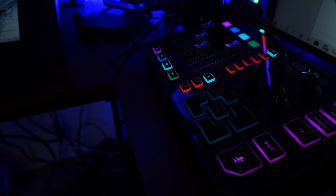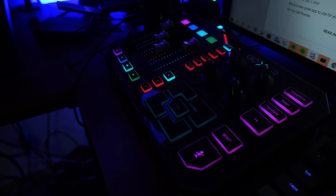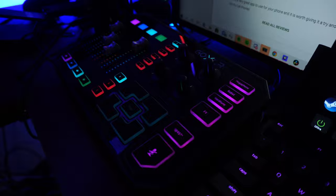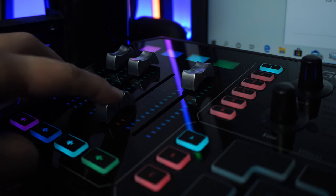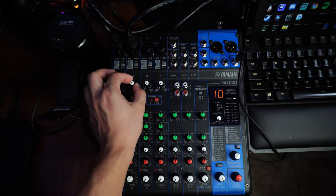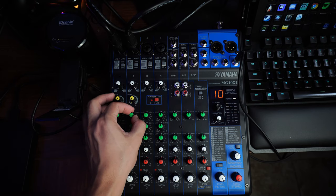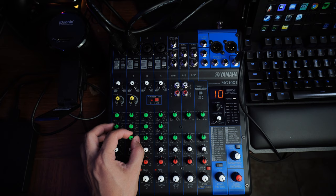The GoXLR is an incredible interface that offers a lot of professional features in the software and a lot of fine tuning that I really appreciate. The built-in effects and sound effects you can trigger on different buttons are also so great — it's really cool to have and super useful for streamers in particular, which is exactly what this is catered for. If I hadn't found that deal, I wouldn't have caved and gotten this, because I was getting by just fine with my Yamaha MG10XU mixer, which has built-in effects and great monitoring — and it's less than half the cost of the GoXLR at MSRP and is in stock everywhere.